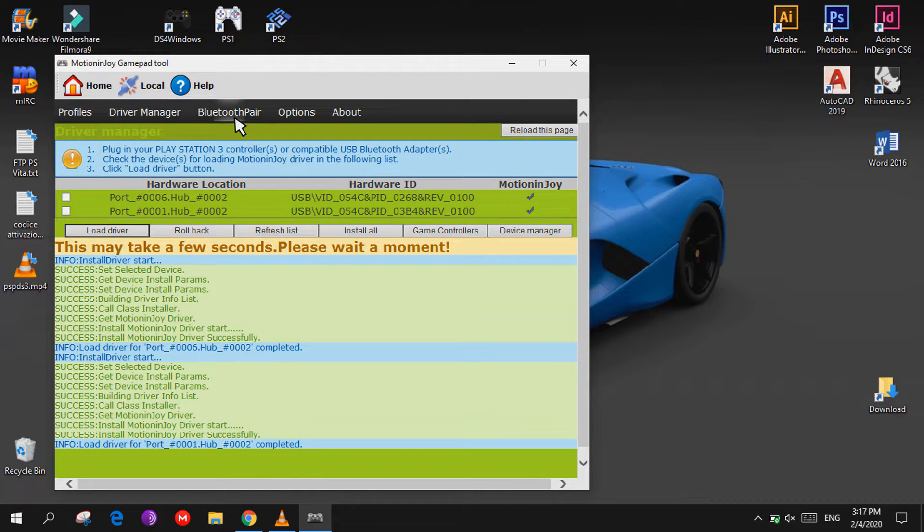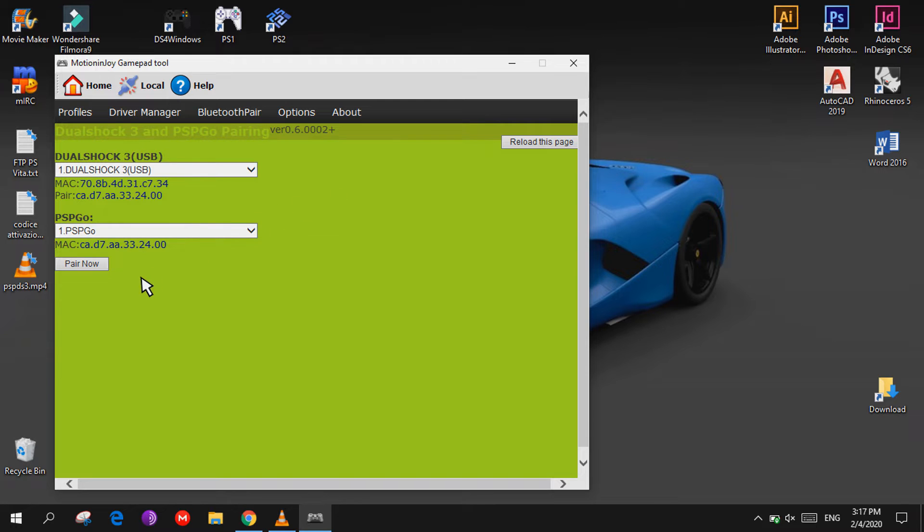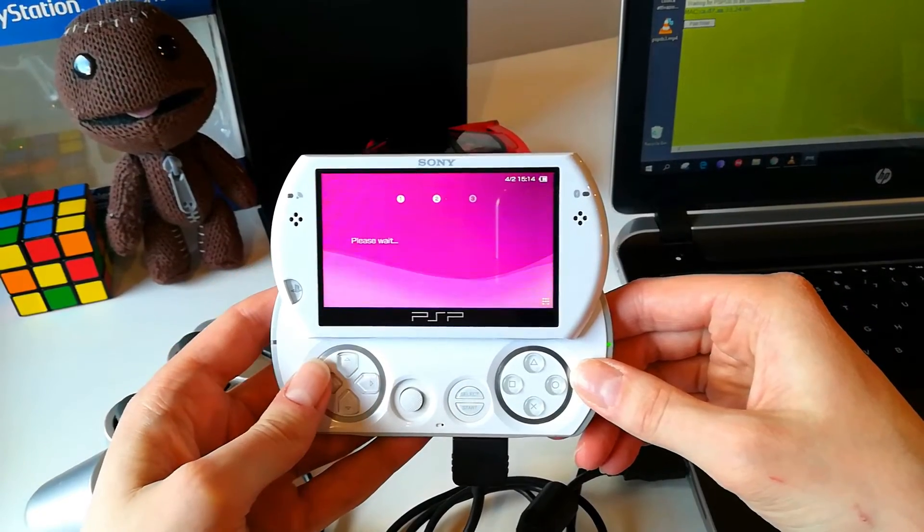Go to Bluetooth Pair, select DualShock 3 and PSP Go Pairing, then select Pair Now and wait for it to complete on the PSP Go.